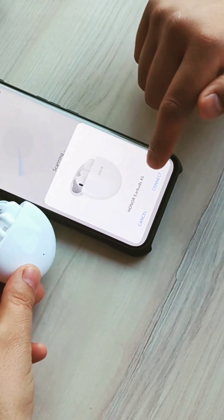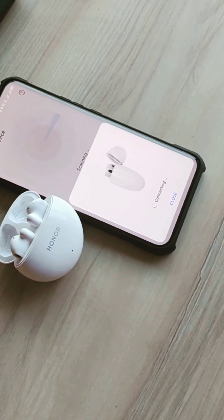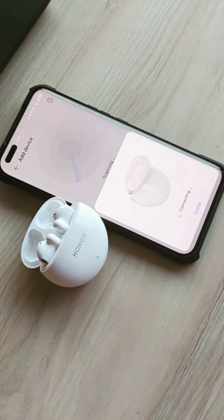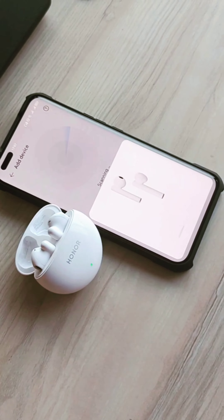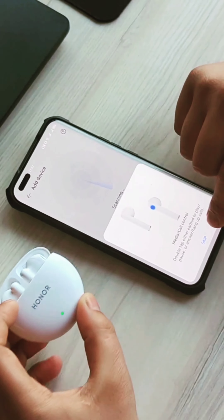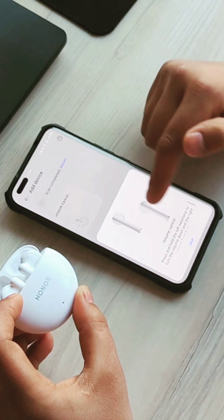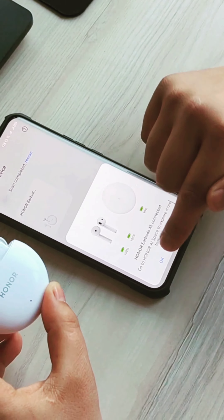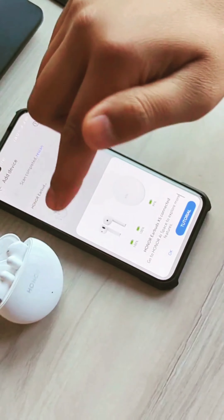We're going to go back to the next link and see the next link. Go ahead and click on the link and just look at the link. He is able to use the AirPod.